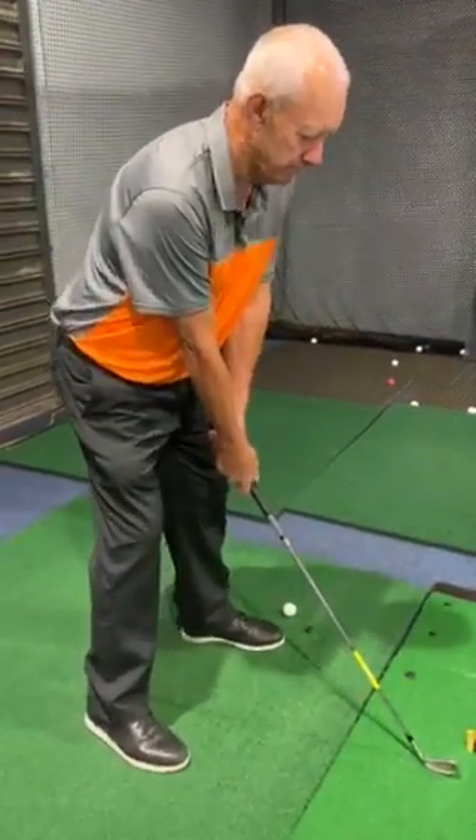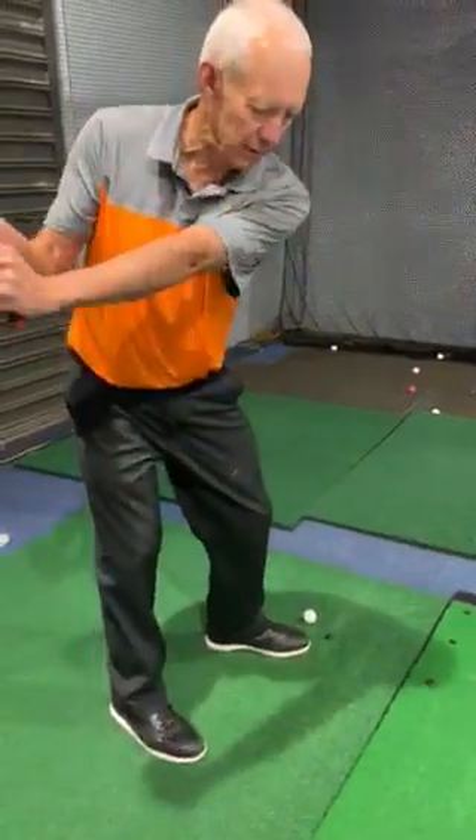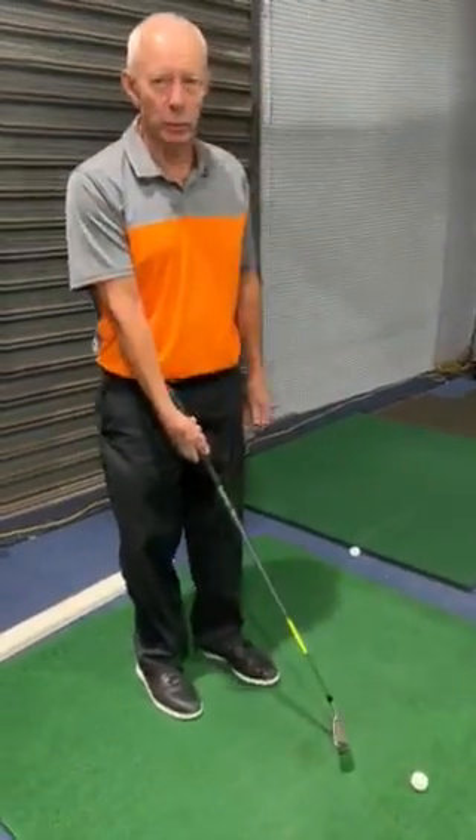That's your posture — number two. This is your golf swing: that's the back swing, that's the follow through. Just have your half swings and get out in the backyard and use the plastic ball.